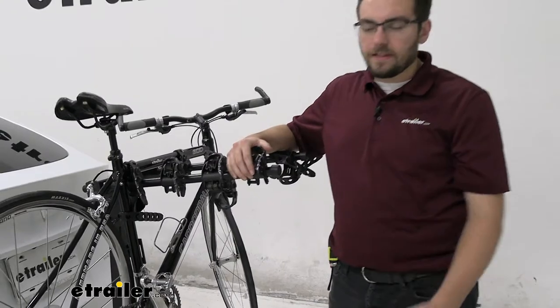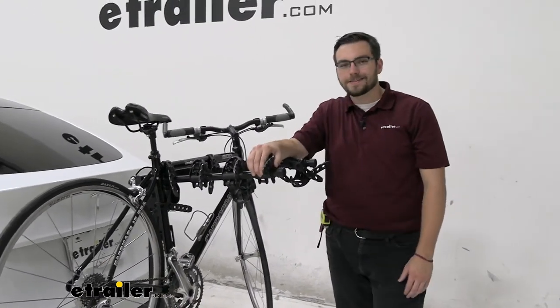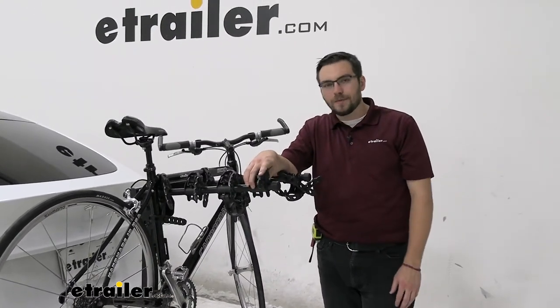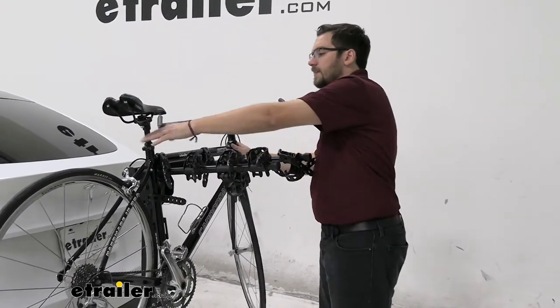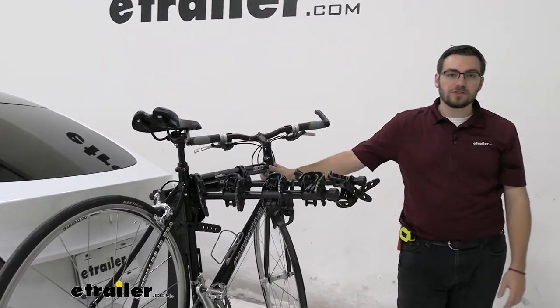Maybe years and years down the line, the longer you guys keep this in the sun, you're going to see a little bit of wear, but that's natural with anything. What's nice is you've got that dual arm support — it doesn't keep that bike from shifting too much, which is awesome.